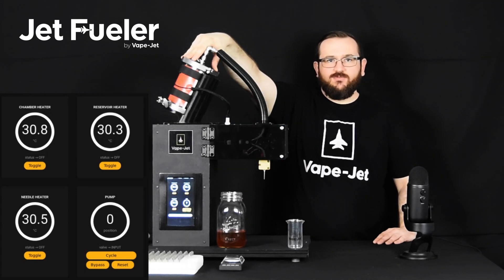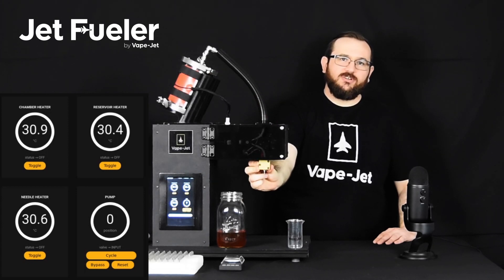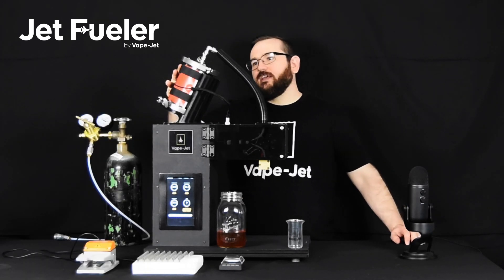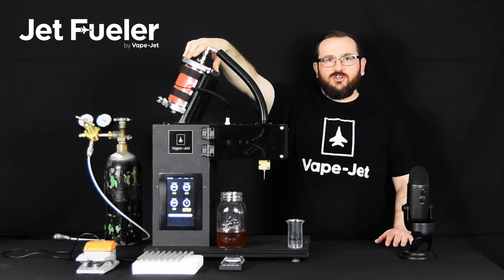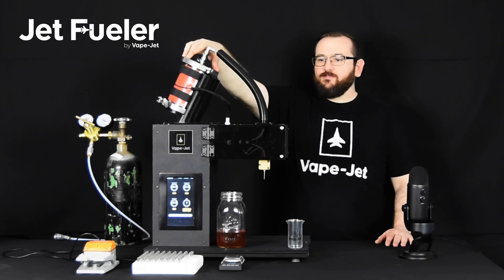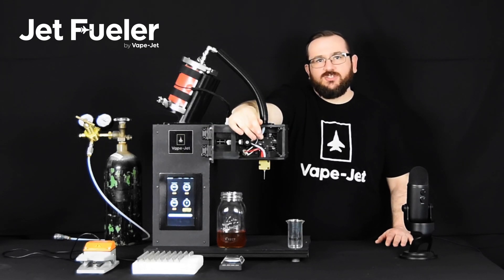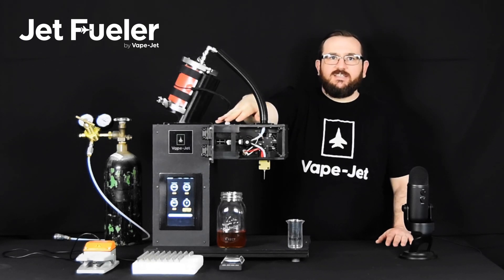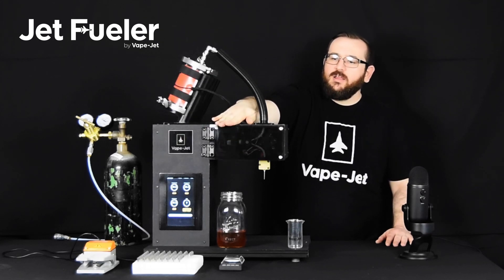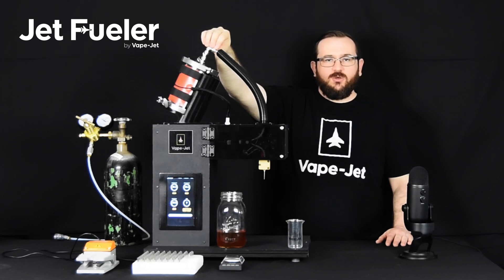The first heater is on the reservoir, the second is in this pump housing, and the third is the lure lock adapter here at the bottom. This first heater is a silicone heater pad connected to the stainless steel reservoir, which is controllable through our software to set the temperature and eliminate oscillations in temperature. Next up is the pump housing — this is a forced air heater also hooked up to a PID controller and controllable through the software, and that maintains the temperature inside the pump chamber as well as this hose to keep the line nice and warm as the oil flows through it.